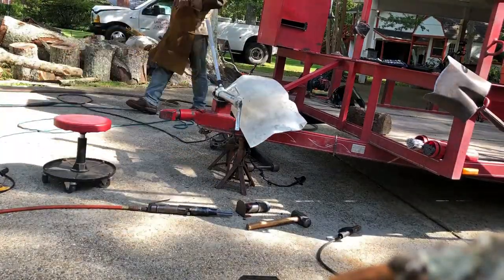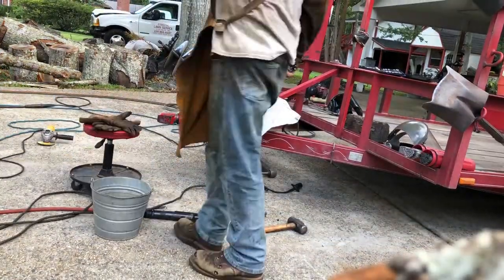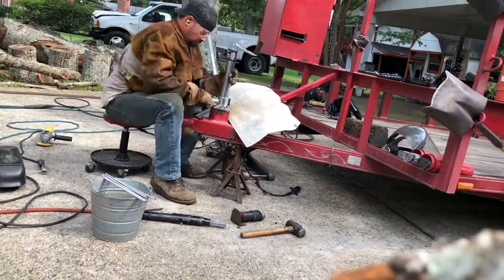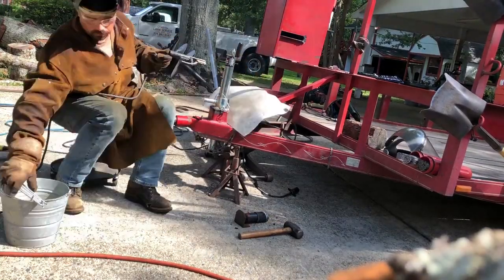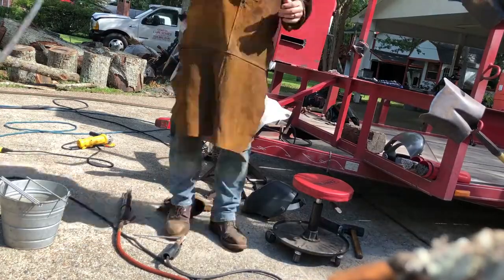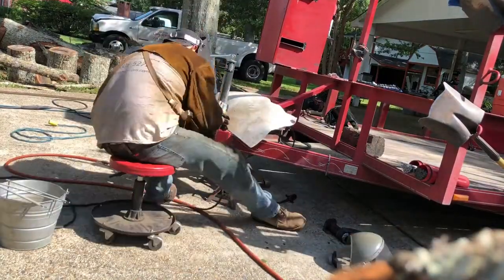I selected this adjustable jack right here — got it from Tractor Supply. I really like the build quality on it. I'm welding it in with some 3/32 7018s, and I'm moving around a little bit to keep the heat down as much as possible, because there is wiring somewhat close to the front of the trailer.